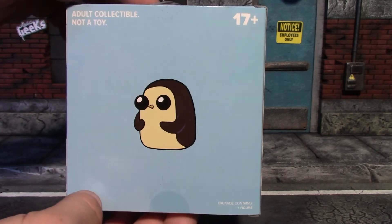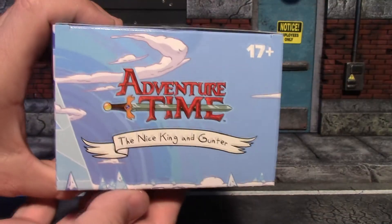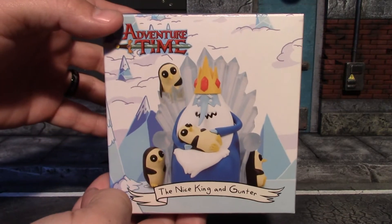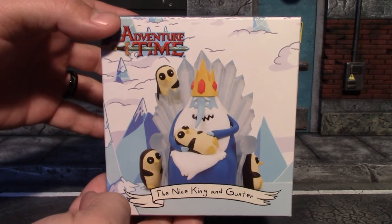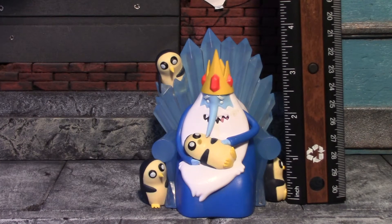I'm guessing that's Gunter on the back, the Loot Crate symbol, and some more artwork on this side. The top has that Adventure Time symbol and the front again. I'll take a second and get it out of the box so we can have a closer look at the actual statue.